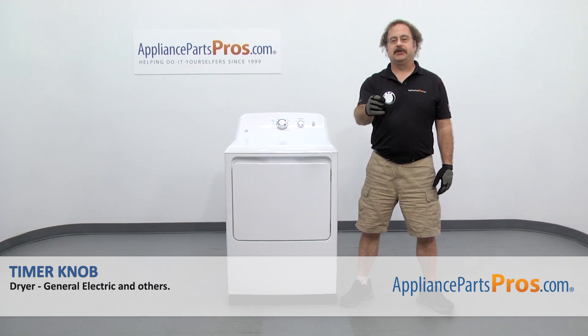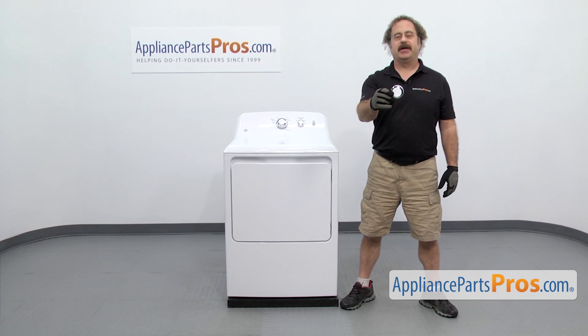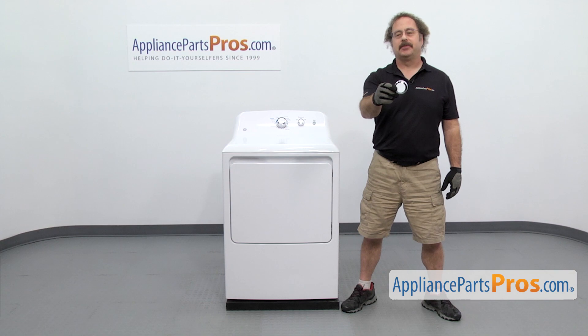In this video we're going to show you how to change out the GE dryer timer knob. It's going to be a very easy repair and it's only going to take a few minutes to show you how to do it. If you already have one of these, great. If not, you can click on the link below or get it at AppliancePartsPros.com.